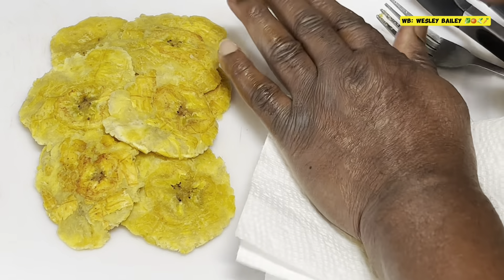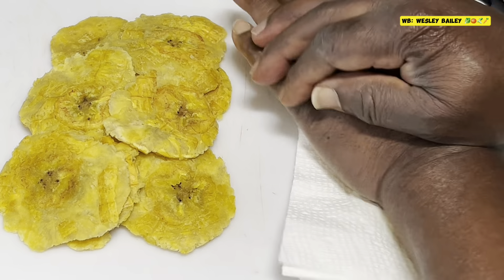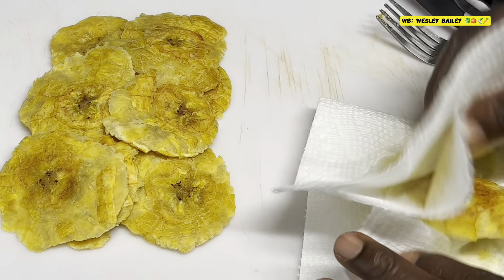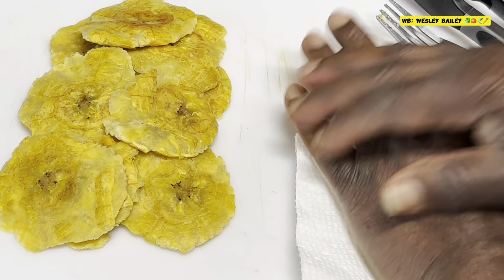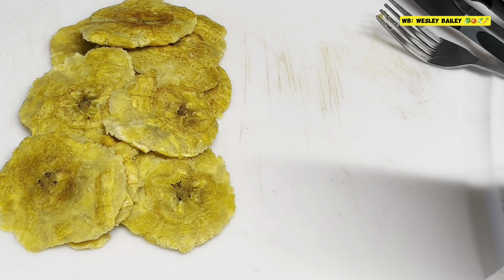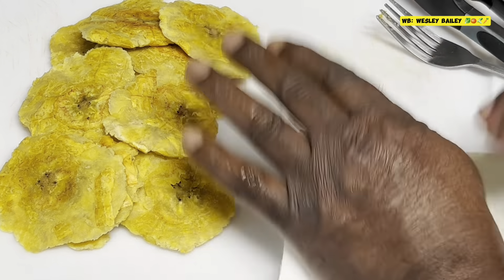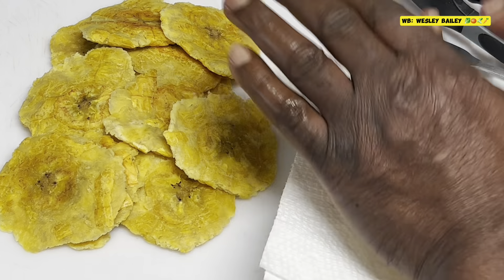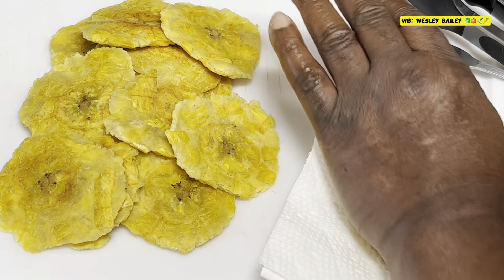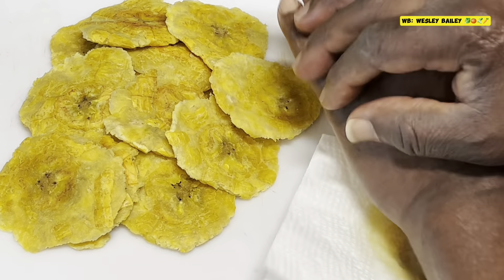Then we have two more steps to go and the pressed plantain is done. Look at that — this is my bread and butter. I've been doing this from about six years old, maybe even younger. Sometimes all we had was plantain, living very poor back in the 60s and 70s. We'd go to the farm and get produce. We used to do a lot of banana, fried dumplings, boiled breadfruit, all that stuff — but the fried pressed plantain was the best.